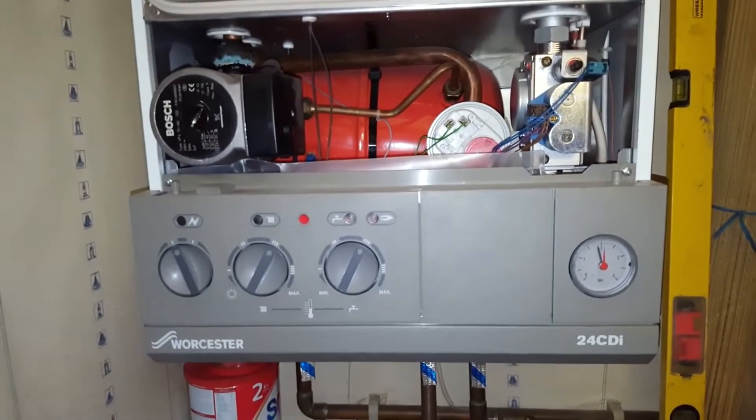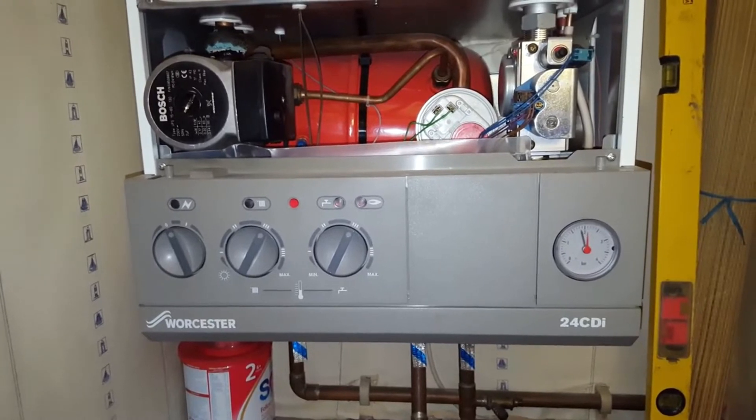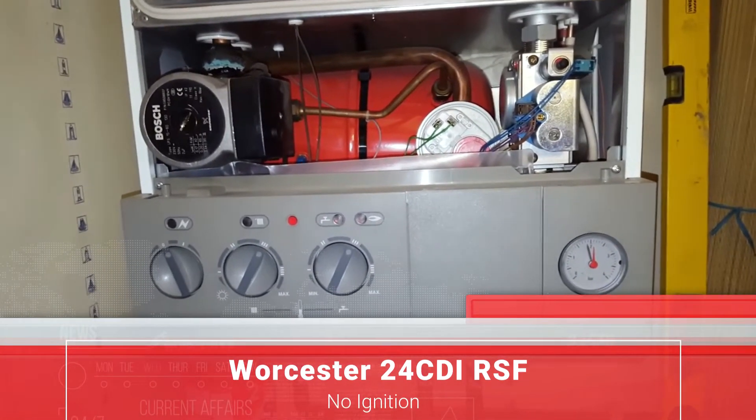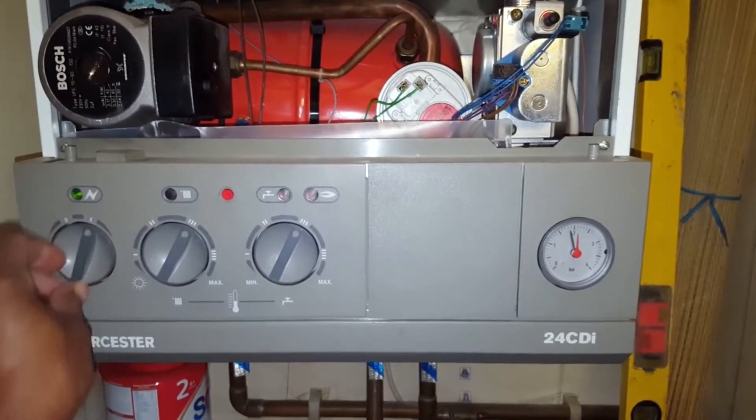Hey, this is Tony again from the Masterful Engineer Program. Today's boiler we're looking at is a Worcester 24i CDI RSF, and the problem we're getting is no ignition. I'm just going to turn the boiler on.